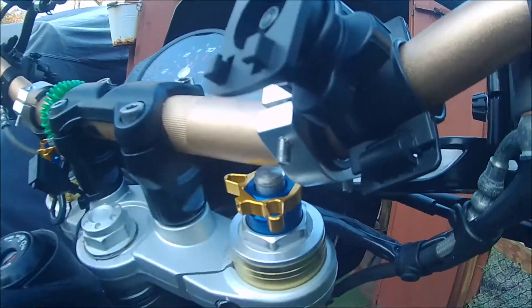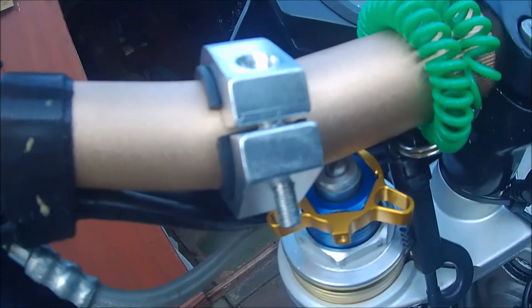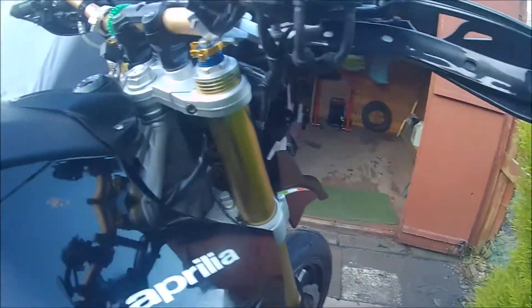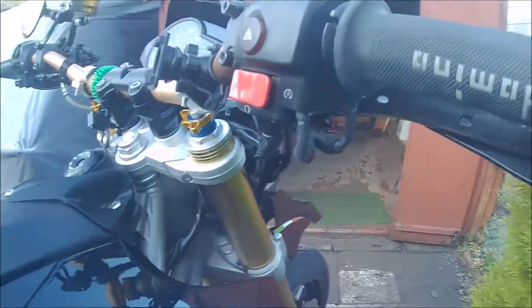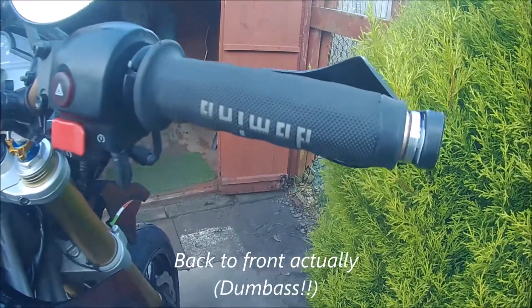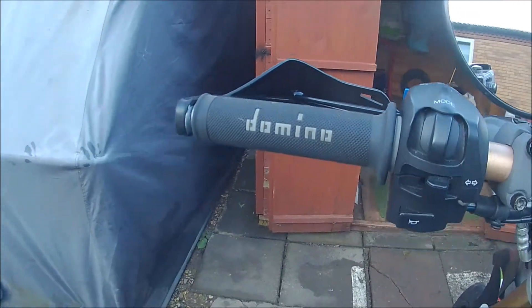You can just about see in there a couple of bling bits — preload adjusters, less than a fiver off Amazon from China, but they make it easier for adjusting the suspension. Also these Domino grips, which I'm rather disappointed with because one is printed upside down — and no, it's not me fitting them wrong, they're actually printed upside down.